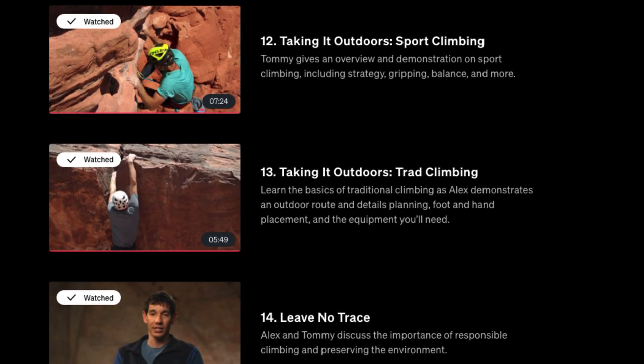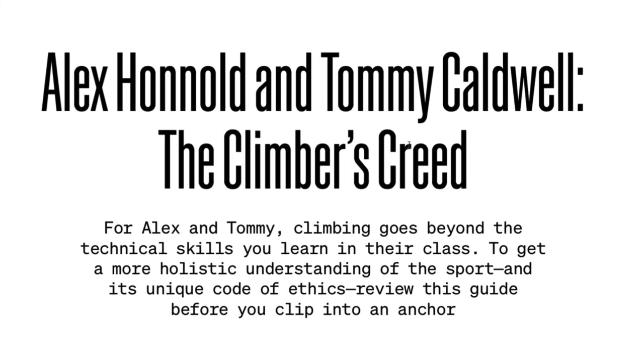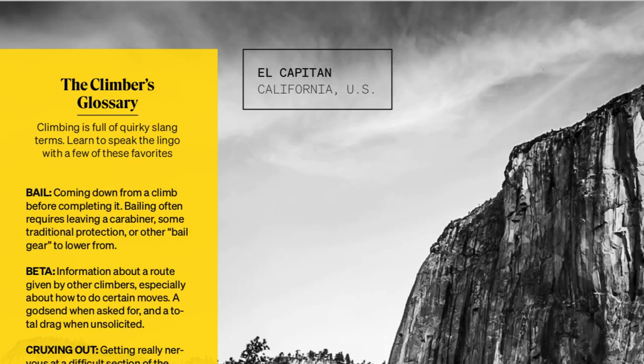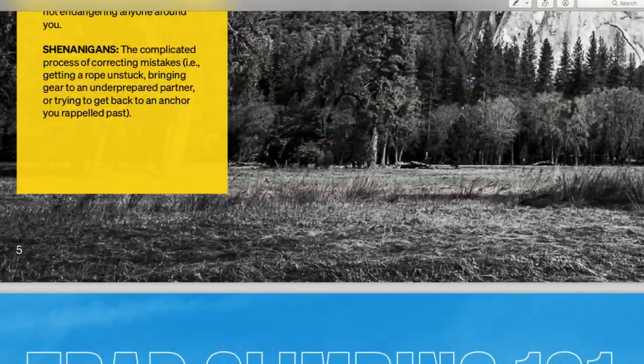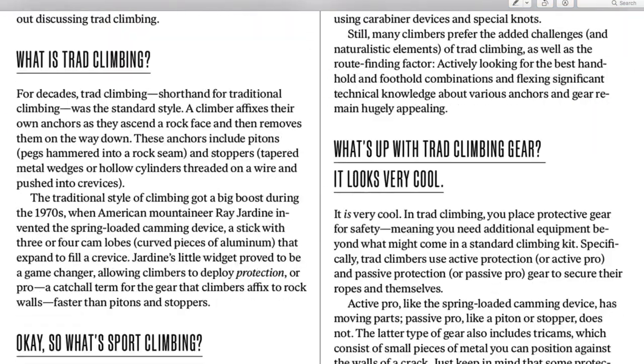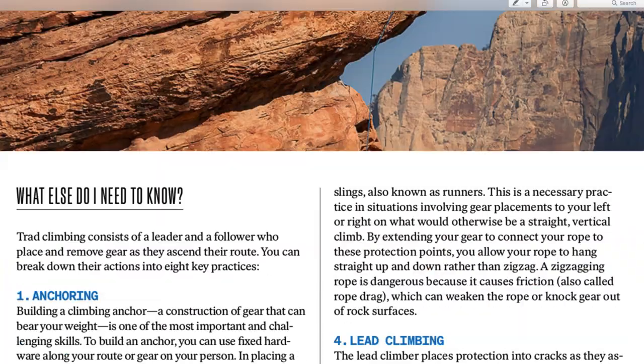The PDF workbook complements the videos — it's 46 pages. It has different terms, a glossary of slang and lingo you can use when you're out rock climbing, and Traditional Climbing 101 with a lot to read through.